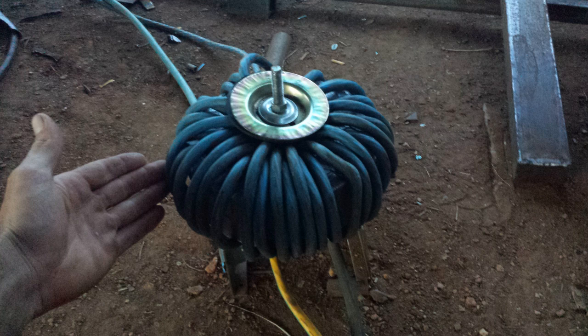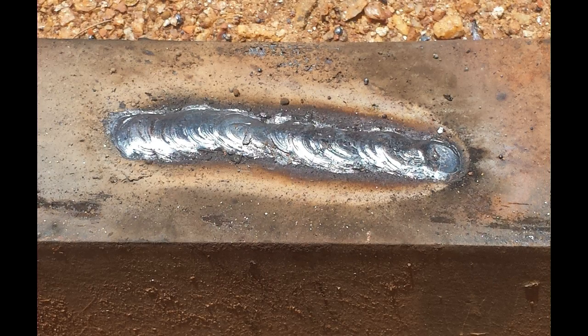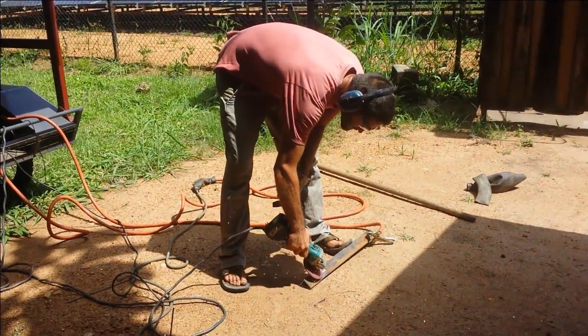Welding with batteries is different, but with a large arc stabilizer good results can be achieved, as you can see here. I've also modified an old Makita battery to act as a plug so I can run all my Makita tools directly off the battery.